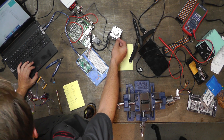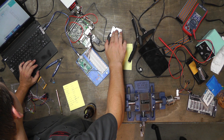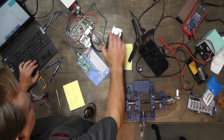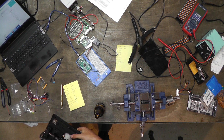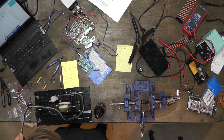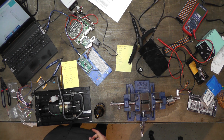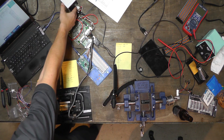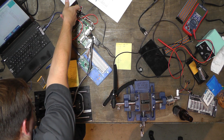Luckily, I have another motor that is properly configured already. This is a little terrifying because it could just slam into the edge — I'm just going to be ready. Hopefully it doesn't destroy itself.